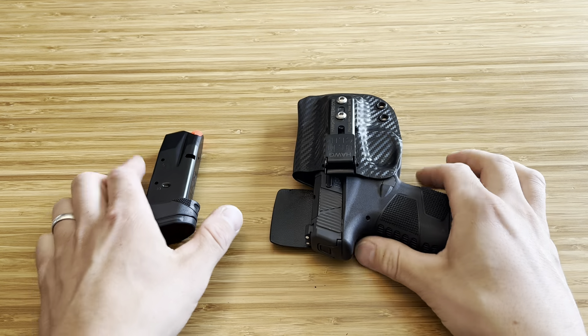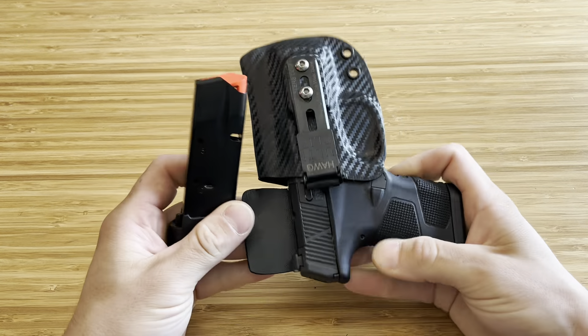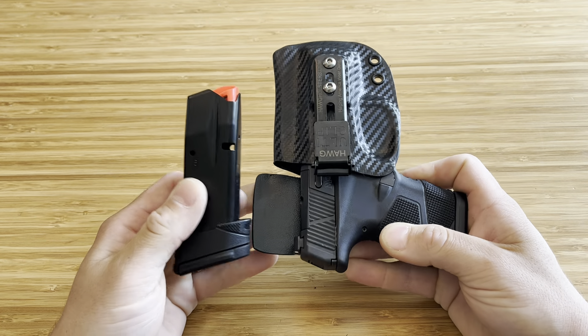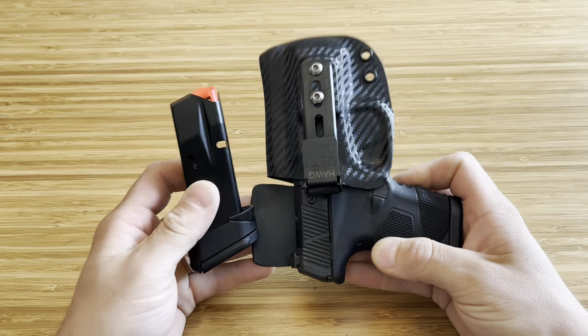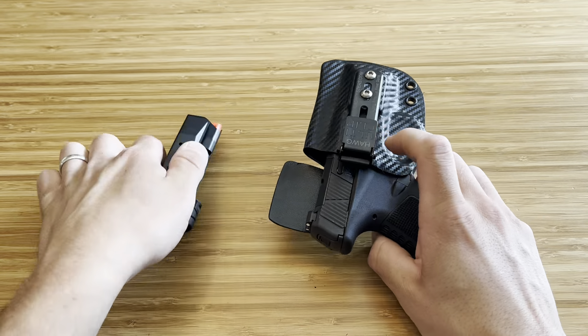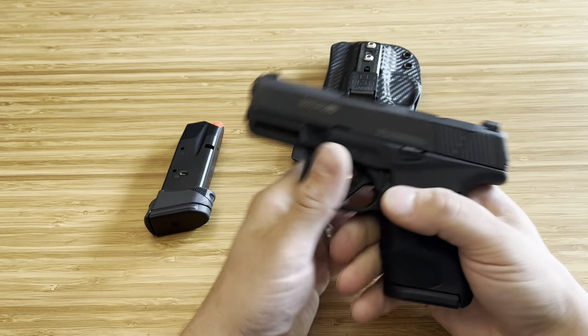What's up guys, Spin Firearms here. Today we're going to be talking about a firearm that I came back for, and I think I made a good decision. Because this is a firearm I truly loved, truly enjoyed — mine just didn't run at the time. But this is the Mossberg MC2SC.